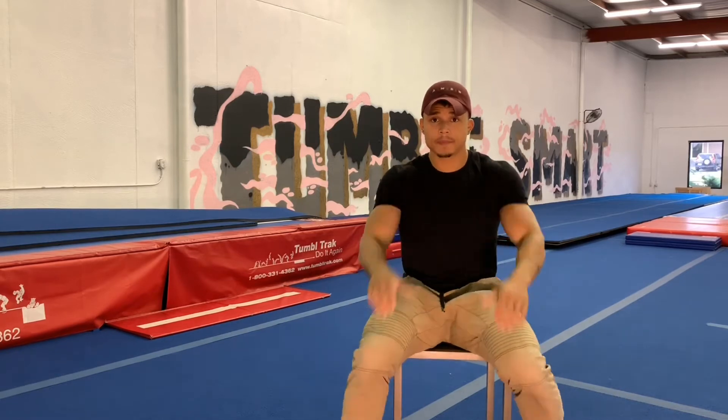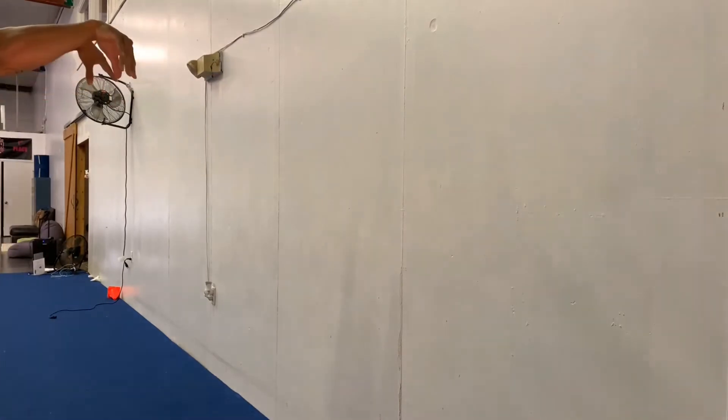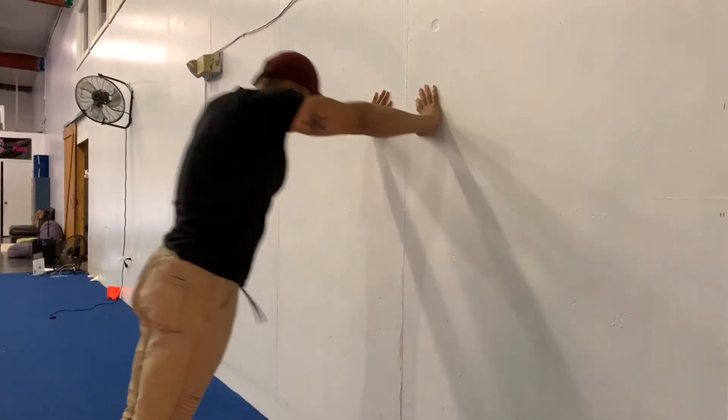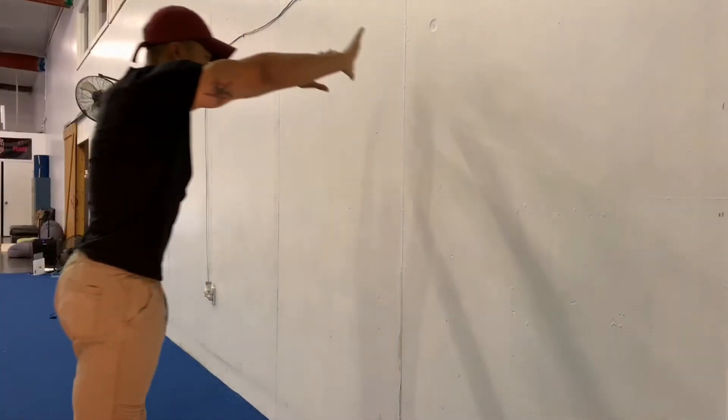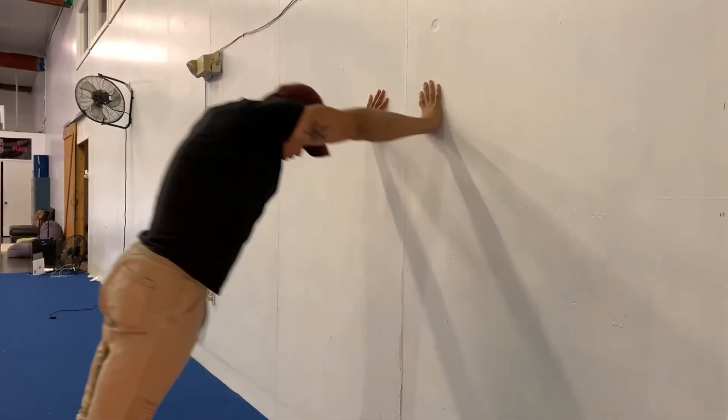I'm going to give you guys some really easy practical things to do at home so that when you're in the gym, you can actually make that change. Here we have blocking off the wall — notice my hand placement slightly turned in, pushing up out of my wrist whenever I come out of it and pushing through my shoulders. Very, very good drill for blocking.